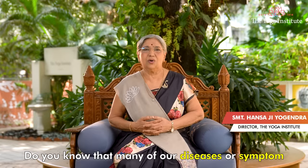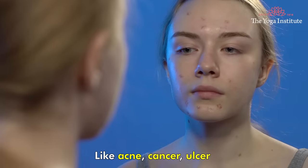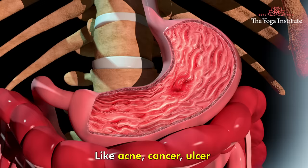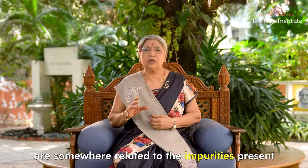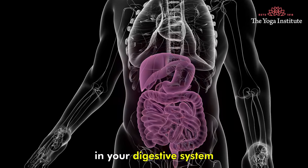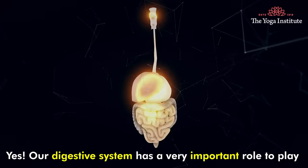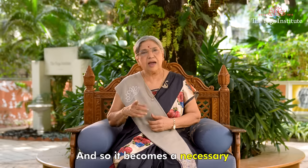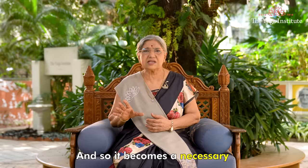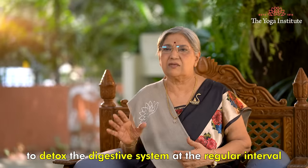Namaskar. Do you know that many of our diseases or symptoms like acne, cancer, ulcer, liver problems, and kidney problems are somewhere related to the impurities present in our digestive system? Yes, our digestive system has a very important role to play in the normal functioning of our body, and so it becomes necessary to detox the digestive system at regular intervals.